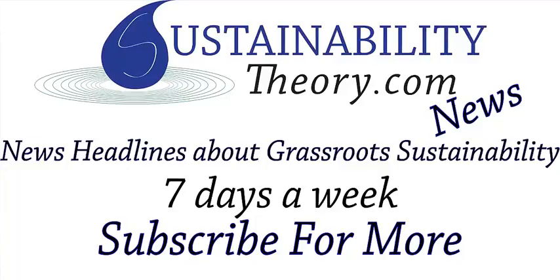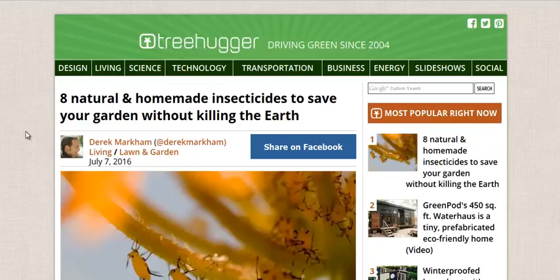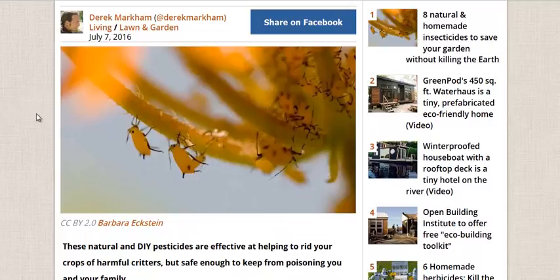Hello, Carl here with Sustainability Theory News. We're over at Treehugger.com with an article from Derek Markham.